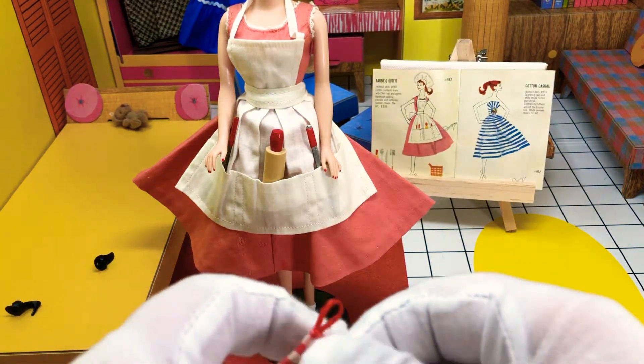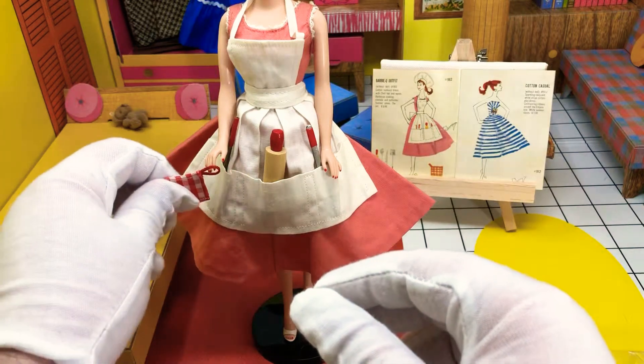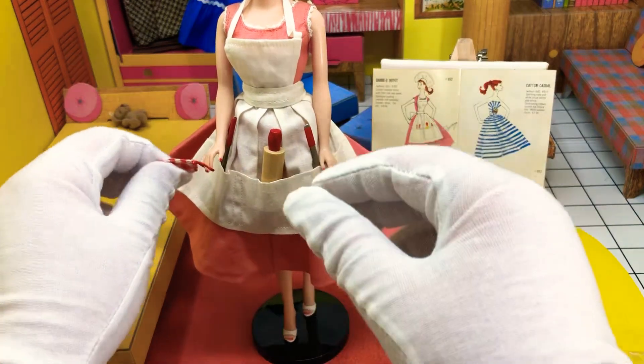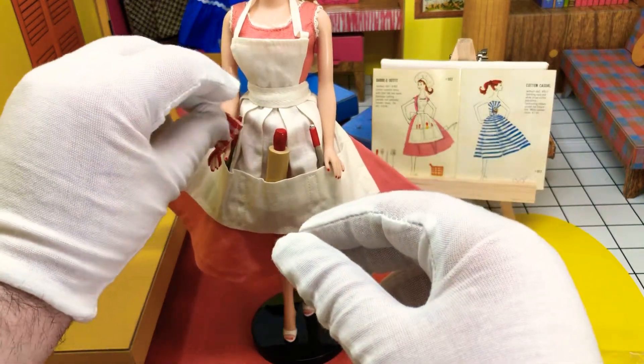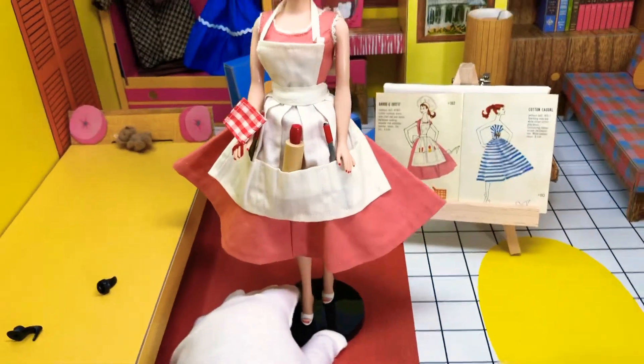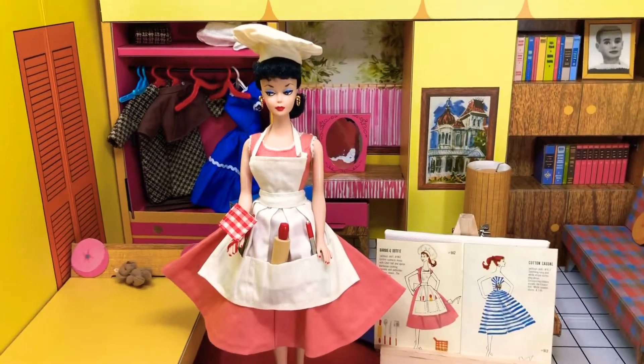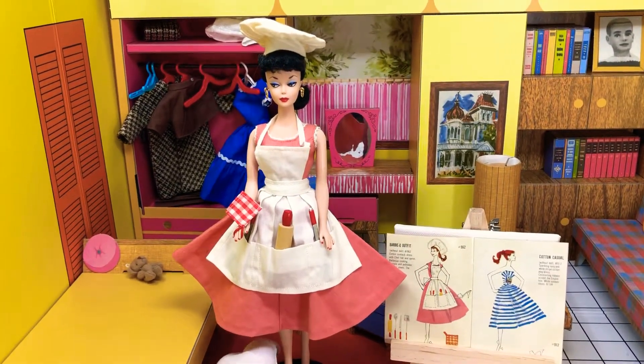And then we've also got a little potholder that she holds, which is super, super cute. So we'll kind of stuff that on. There we go, and there she is - barbecue.